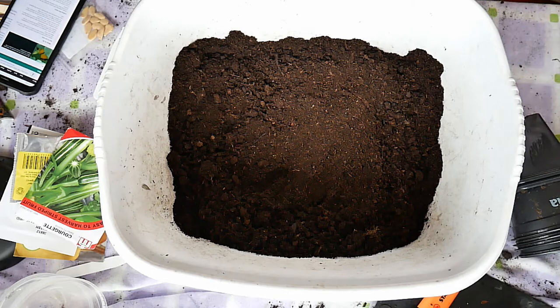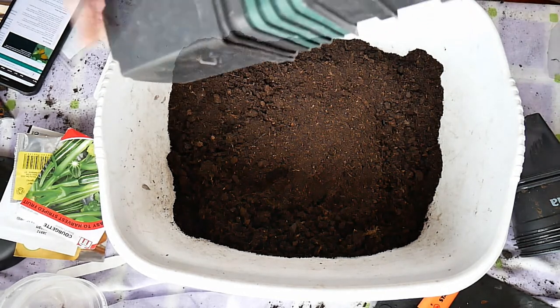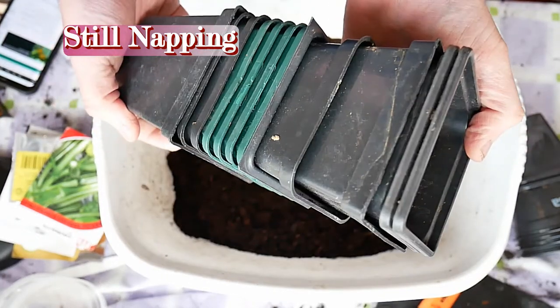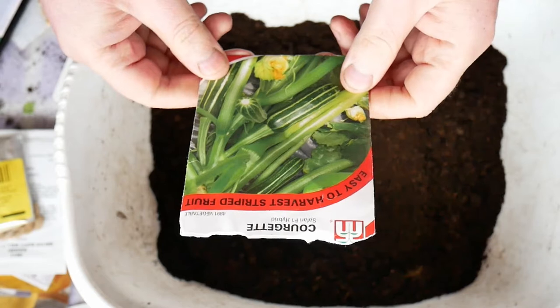I've spoken to the mistress of the garden and apparently I was using the wrong pots. Last year I did do them like that, but because we're running a little bit late — we should have done them a couple of weeks ago — it'll be less hassle, especially since some of them we have fewer seeds of, to just put one in each pot. By the way, Titbits has appeared! So now what we're going to be doing is transporting them into these pots. One we're going to do is the Courgette Safari F1.